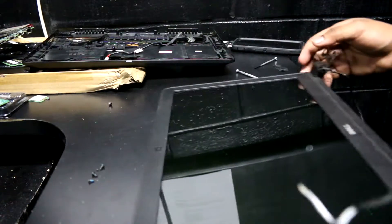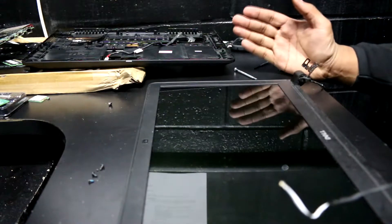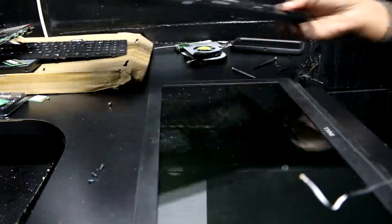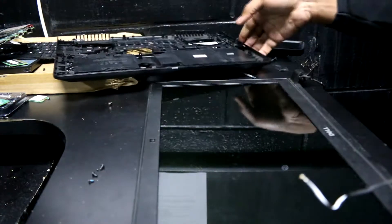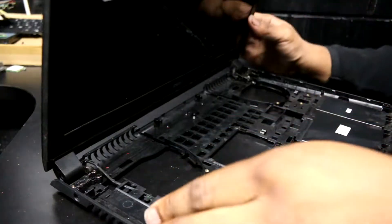This is the good part of the video right here. What we're going to do is the reassembly of the laptop with the new frame. This is the new frame right here. What I'm going to go ahead and do is put the screen in position.